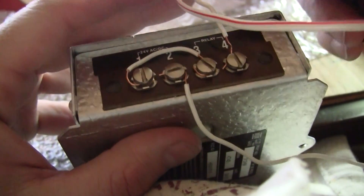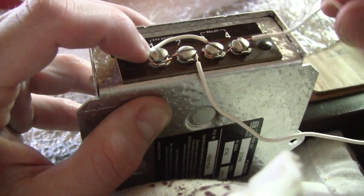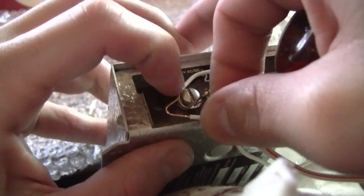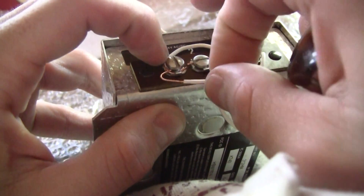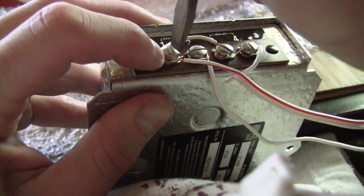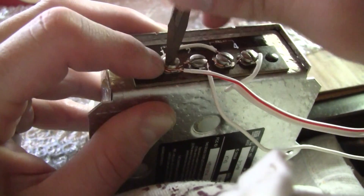So we went from four, now we're going to one. One's got two — it's a little difficult. This wire is not really wire, it's like telephone wire. And if you don't have the proper tools, it's going to be fun — it can't be bent very much.